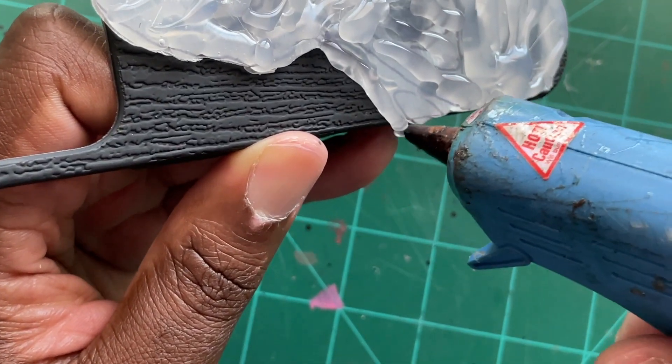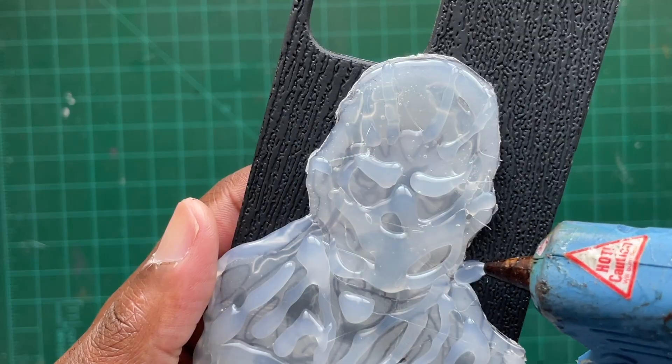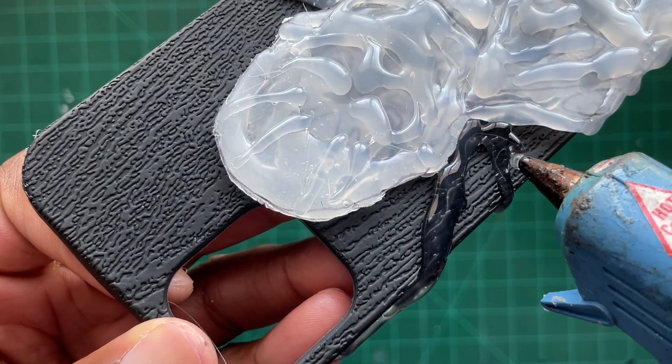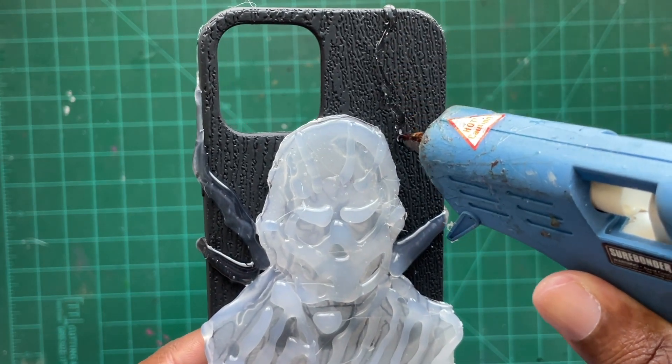To clean up the edges a little bit, I went around it with some hot glue, also dripping a little bit off the side just to make it look like Vecna's really gripping this phone case. The next part is where my OCD really kicked in, because Vecna has these weird tentacles attached to his back which don't really have any kind of rhyme or reason nor are they symmetrical, so I just tried to mimic what I saw in the image and created that on the phone case.